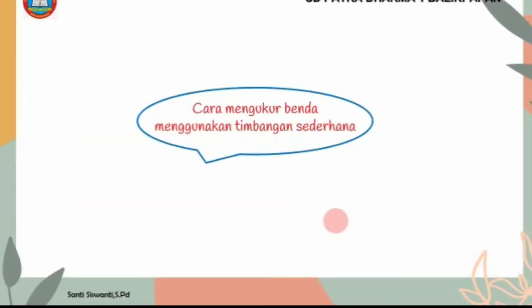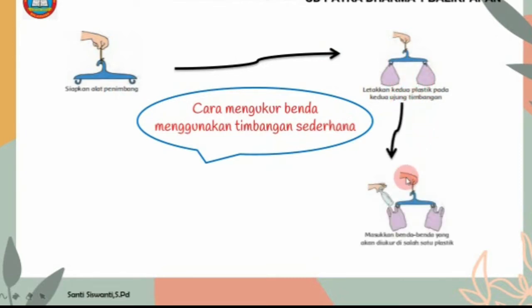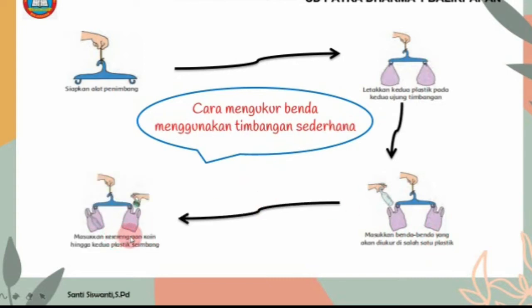Cara mengukur benda menggunakan timbangan sederhana: pertama, siapkan alat menimbang. Yang kedua, letakkan kedua plastik pada kedua ujung timbangan. Yang ketiga, masukkan benda-benda yang akan diukur di salah satu plastik. Dan yang keempat, masukkan kelereng dan koin hingga kedua plastik seimbang.